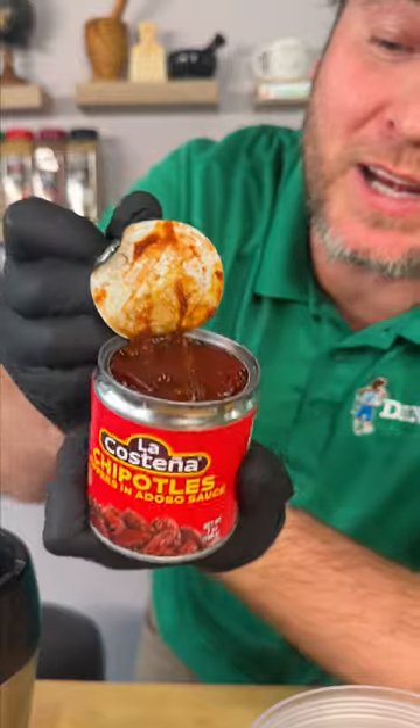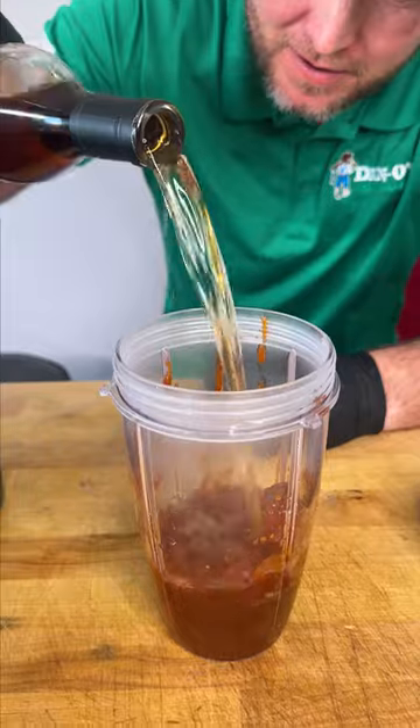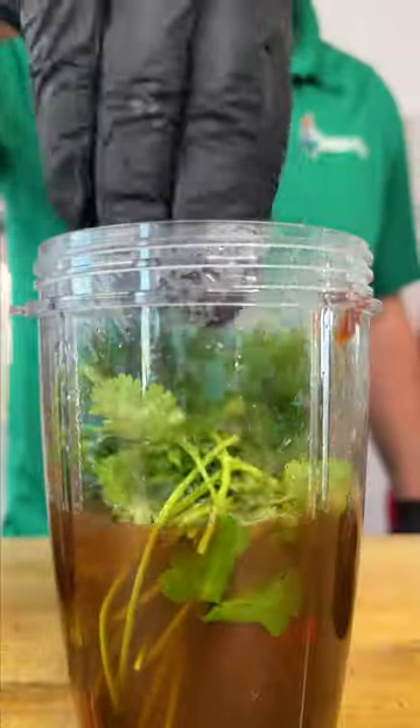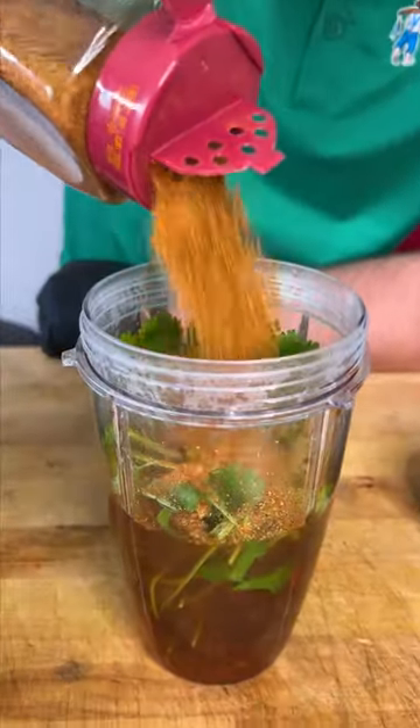We're gonna start out with one can of chipotles in adobo. Now you're gonna need a healthy pour of the papi. Some Worcestershire sauce. We're gonna go with the juice of three limes. We're gonna throw in a few sprigs of some cilantro. Now we open the top on our Dano's Chipotle so we can pour a bunch of that in there.